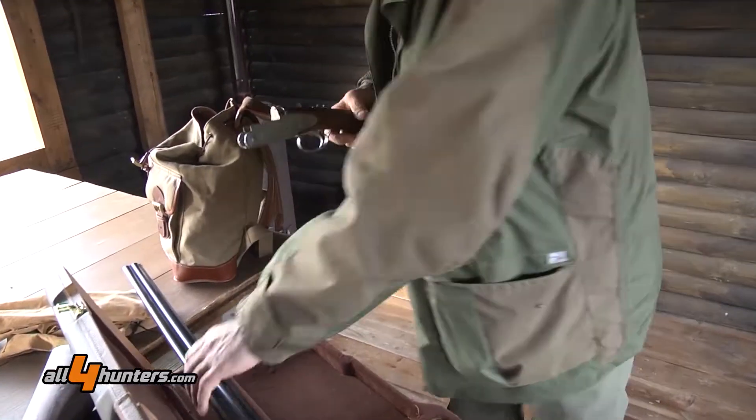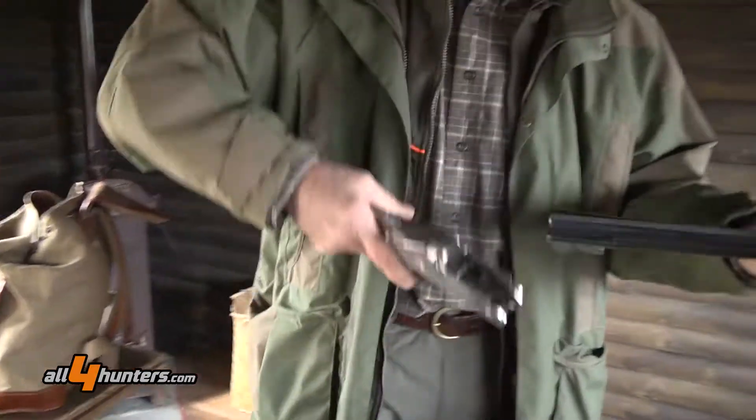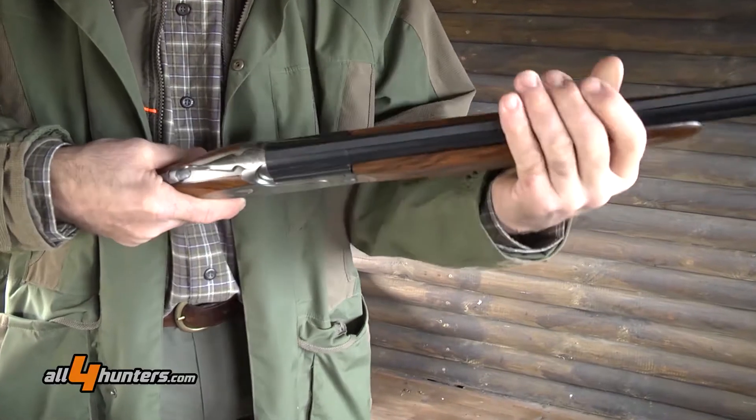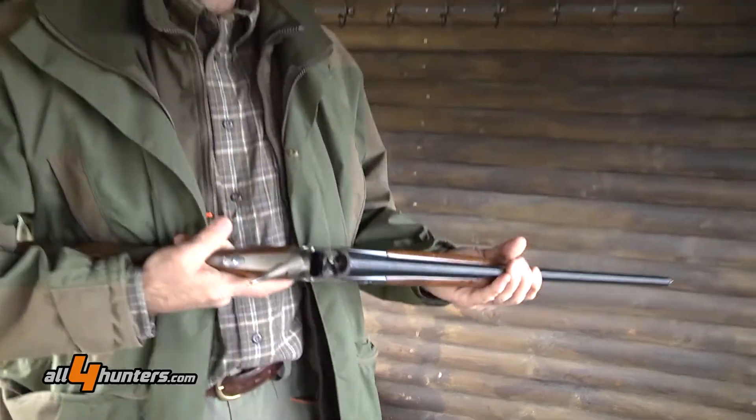You know, using our shotgun ourselves is the most important thing, because it gives us the possibility to test the gun in the field. And that is absolutely gorgeous.